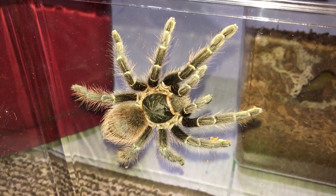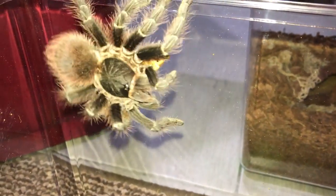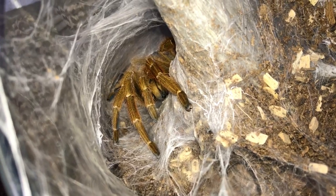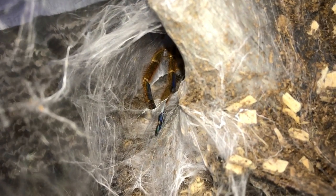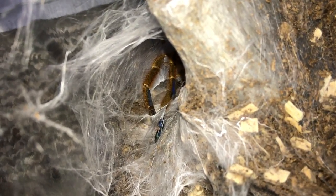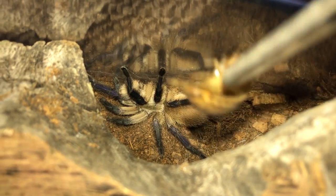Kochiana brunnipes, the Bolivian Pink - very nice. Here's my adult female OBT - just a small roach for her because she's already max size, so she can't grow anymore; a small one should sustain her. Monocentropus balfouri - I doubt she'll eat, she never takes dubias.